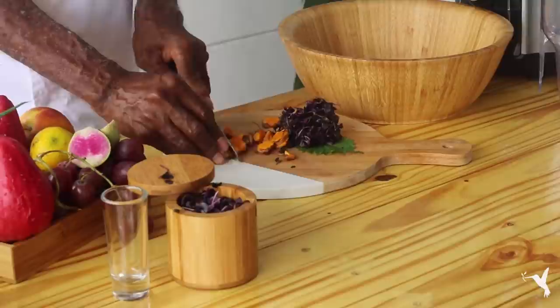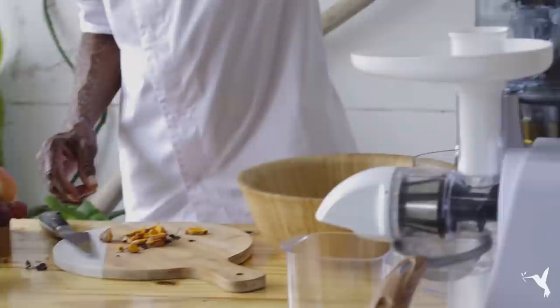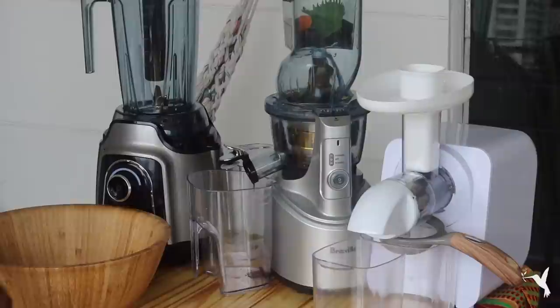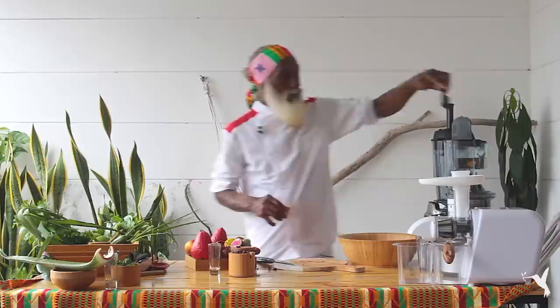Those three together, we're going to run them through our juicer to create our shot, our heavenly shot — a nice, good power shot. Let's get our juicer going, put our basil and shisho leaf in there, follow that with our turmeric, and look at how that comes out — amazing.